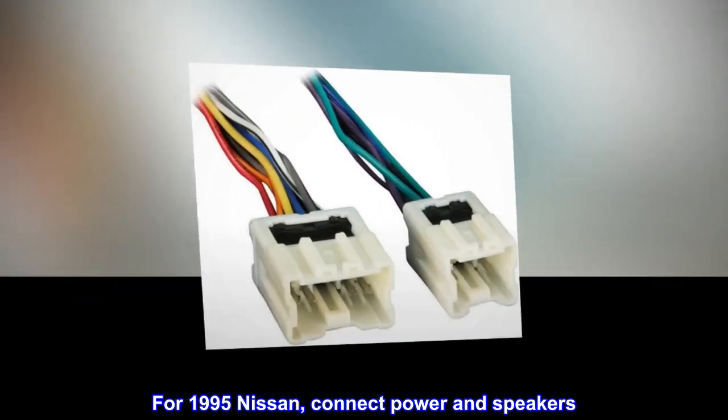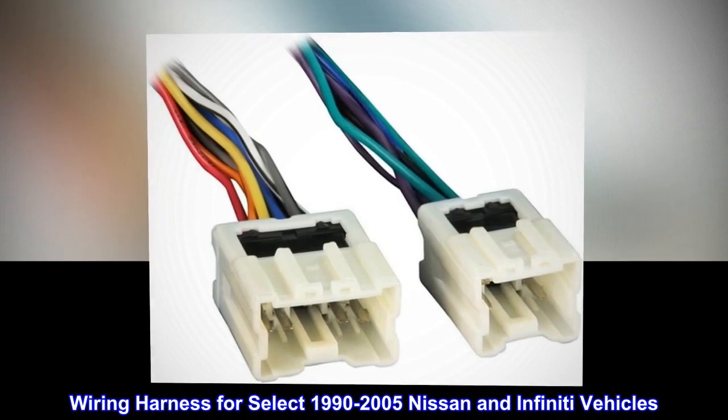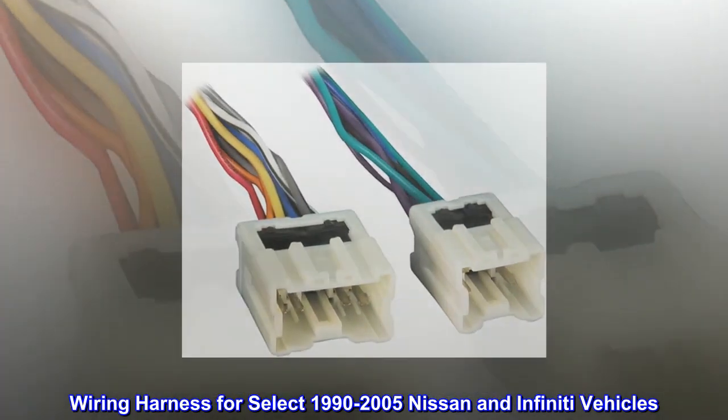For 1995 Nissan, connect power and speakers. Wiring harness for select 1990-2005 Nissan and Infiniti vehicles.